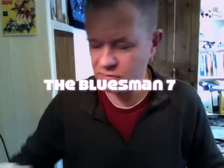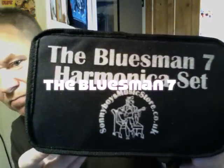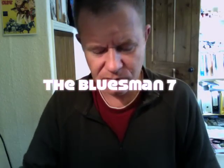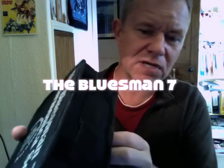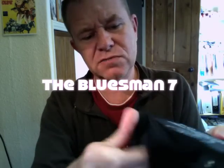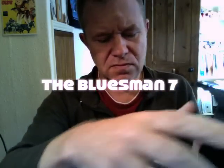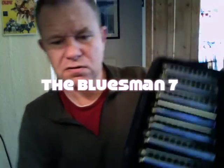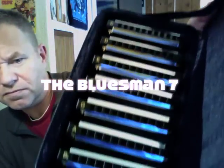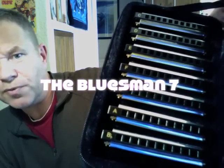I'll play all of these in a moment, and then we'll have a look at this other one, which is the Bluesman 7 box set. Same pretty much, same sort of case. It's got a strap on it as before, slightly different zipping system. And inside they have the seven different keys — these are the most popular keys.